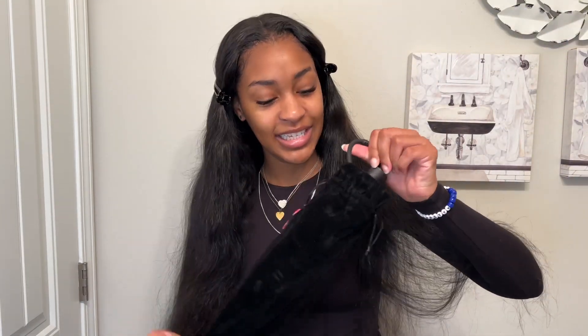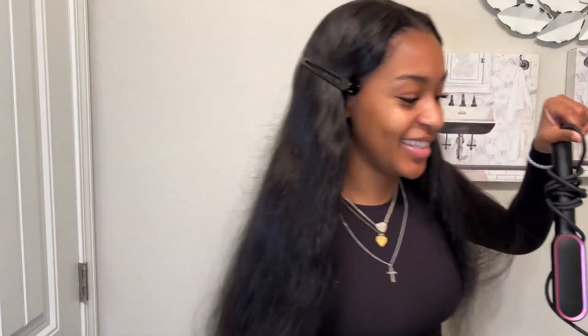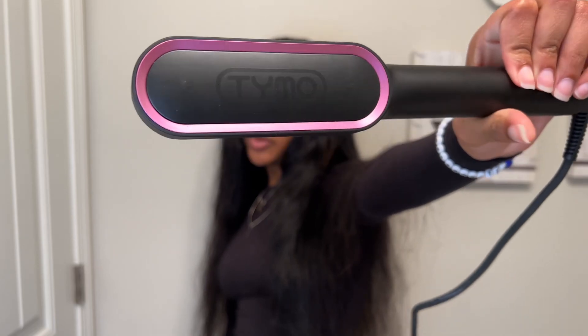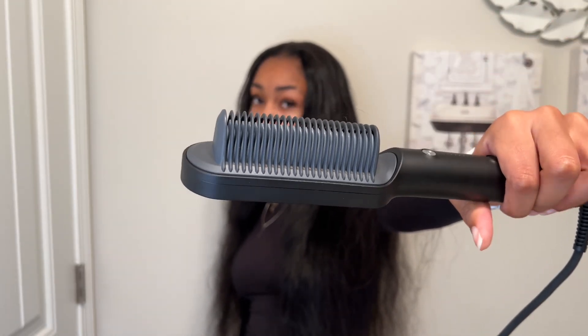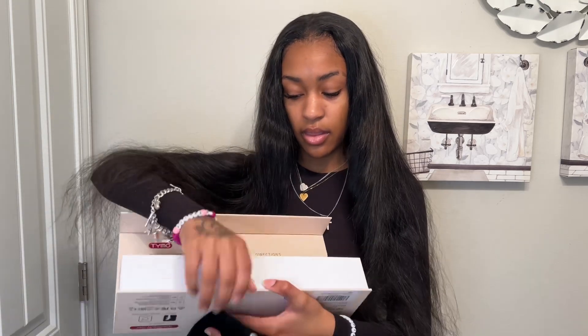Then they gave me this glove — I have no plans on using it. And then the moment we've been waiting for: this little cute baggy and our straightening comb. Tymo, let me! Not the little one — we love to see her. Yes, okay, let's plug her in. It has directions up here, a little baggy.